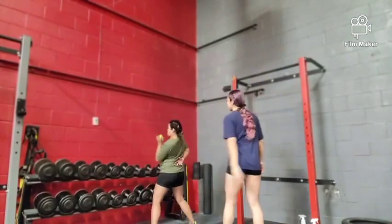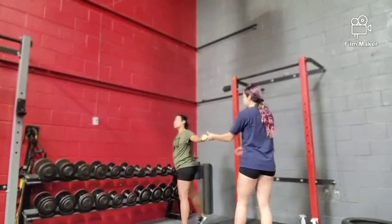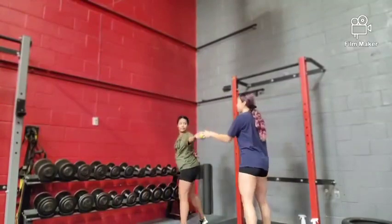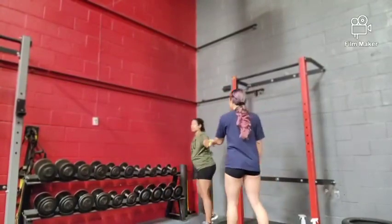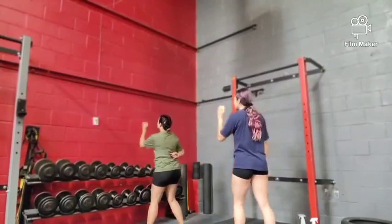The first quickness drill is going to be a blind reaction to a ball toss on the wall with one arm. The athlete is going to face the wall while the ball is being thrown by the coach. They're going to react quickly in order to catch the ball before it falls to the ground. The athlete must make sure they have bent knees at all times to react as quickly as they can.